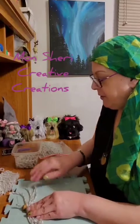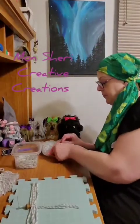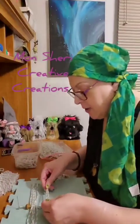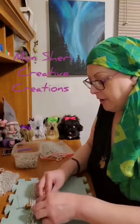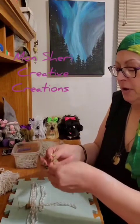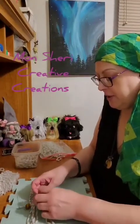I believe the feather I made the other day had about 28 of these ropes put together on there. It just depends on how long your feather is. So this one's going underneath the two center ropes, and then the next one is going through that loop and then over the center cords and then through the tails on the left side — and pull it tight.